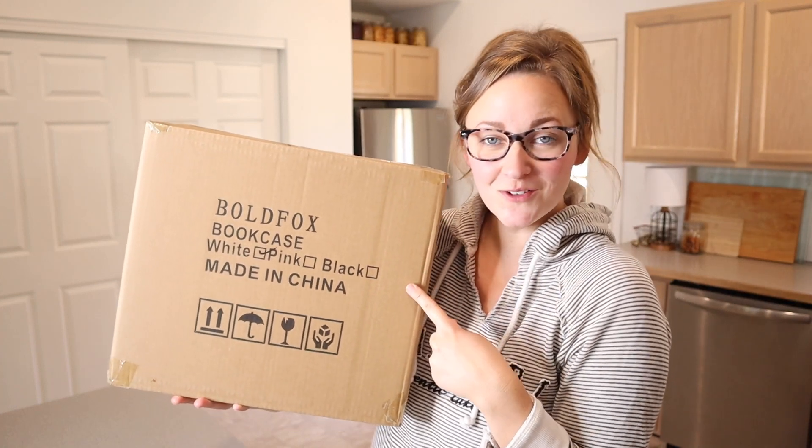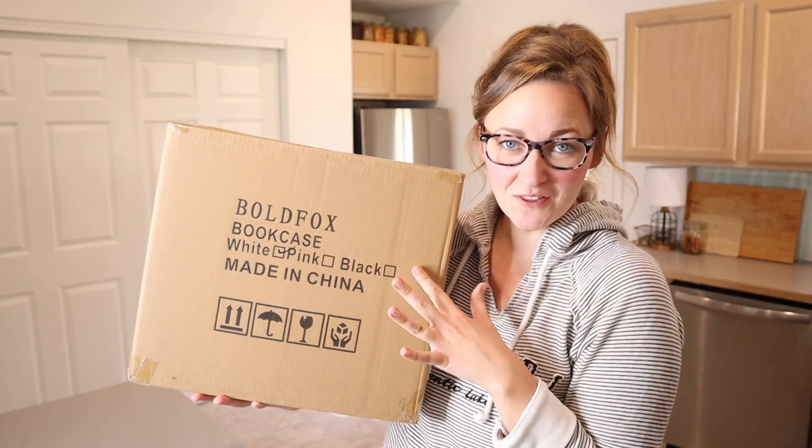Right here I have this little bookshelf on wheels. Let me go ahead and open this up and show you everything that comes inside the box.